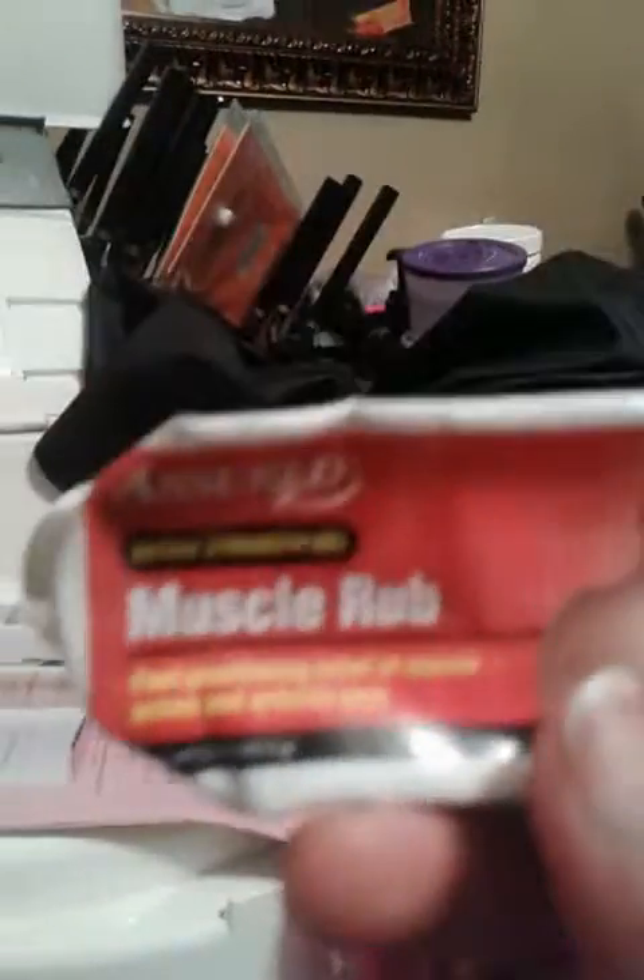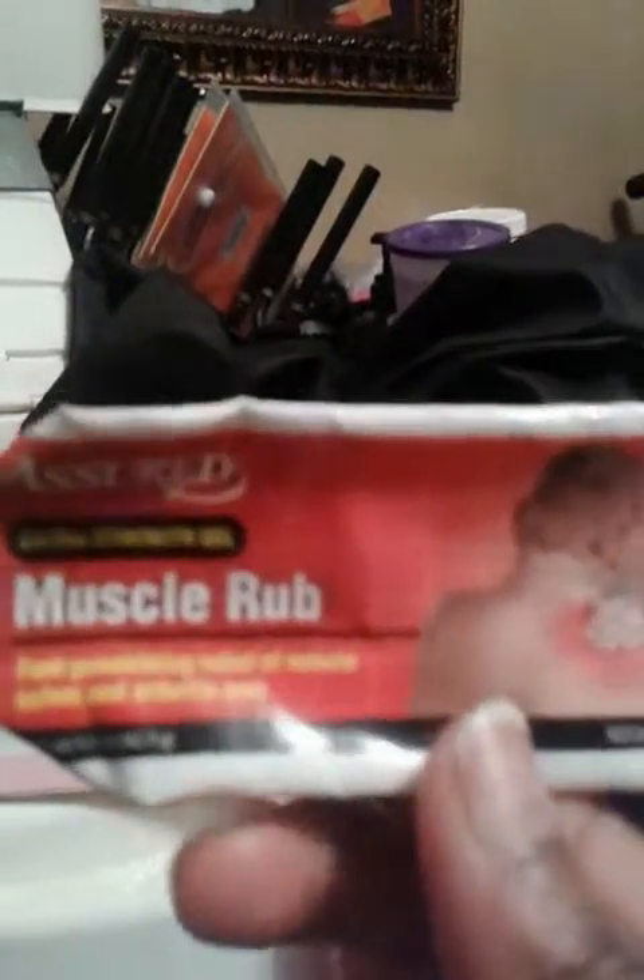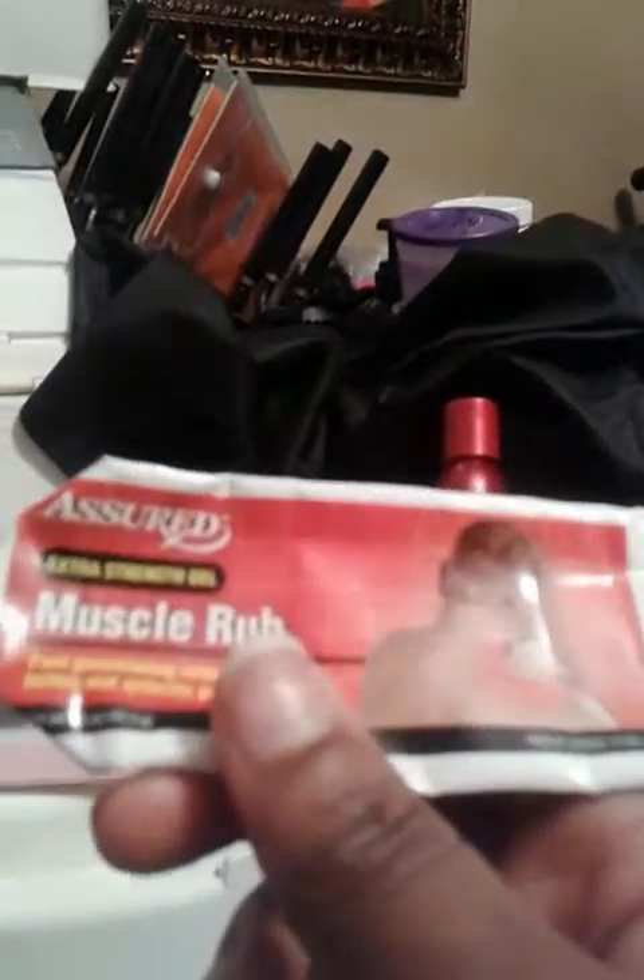This item here is a muscle rub. It sucks. I paid a dollar for it at the Dollar Tree. It's got a strong smell, but does it help relieve muscles? No. I will not ever repurchase this — I'd be better off getting the one they have at Walmart.